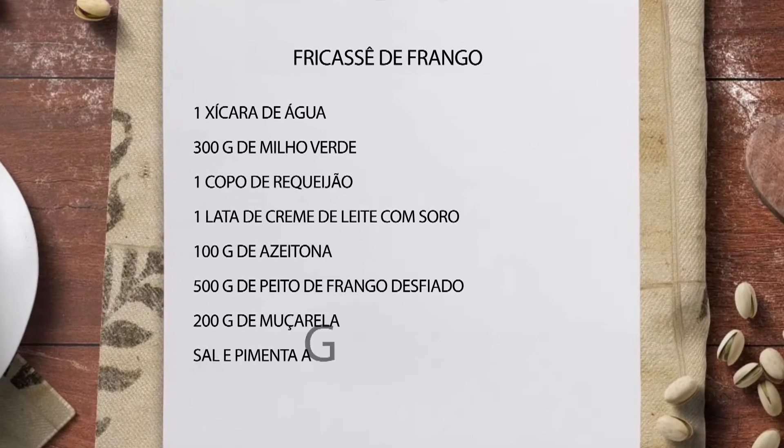1 xícara de água, 300g de milho verde, 1 copo de requeijão, 1 lata de creme de leite com soro, 100g de azeitona, 500g de peito de frango desfiado, 200g de mussarela, sal e pimenta do reino a gosto e batata palha. Tira uma foto da sua televisão aí, pra depois você ficar com essas receitas.